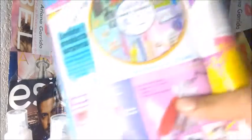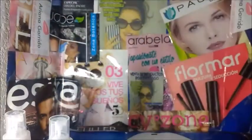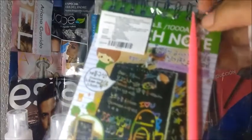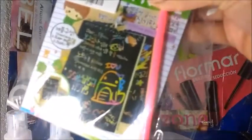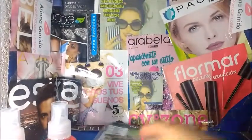Bueno, de aquí, de la ruleta, son cinco productos, costaban 13 pesos. Vamos a sacar el primero. Esta es una libretita, es como un pizarrón mágico. Tiene aquí como una especie de pluma. Se va escribiendo y ahí aparece. Es pizarrón mágico, le llaman. Ese es uno.